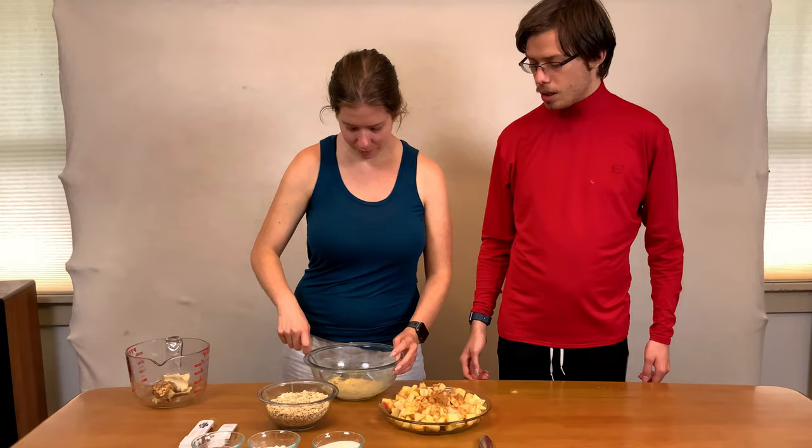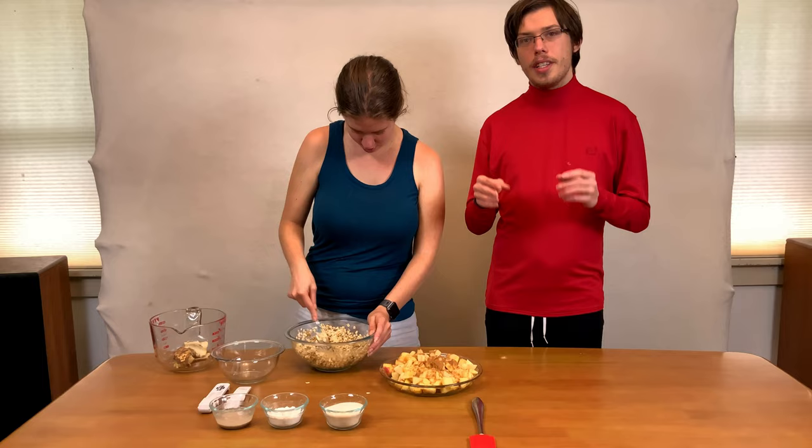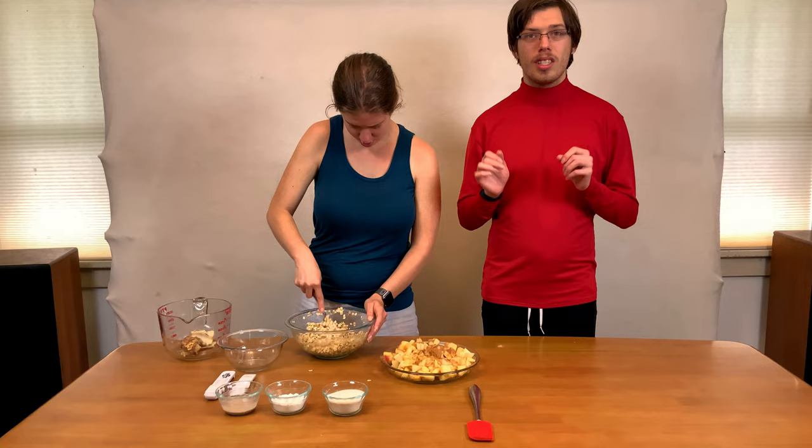Now that the banana is all mashed up, we're going to be adding the oats — 200 grams of oats. My sister is just incorporating the oats into the banana mixture. This allows the oats to cling to the banana mixture better and also hydrates the oats slightly, so it releases some of the starch to start the binding process.